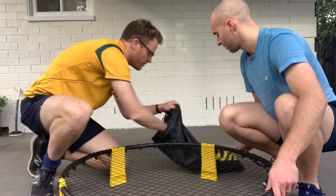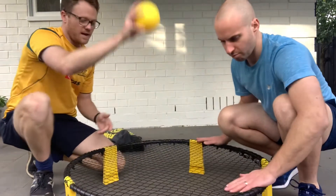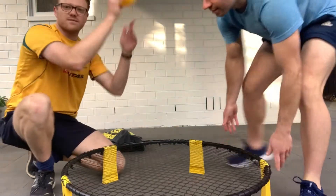We'll need one of the balls. This one's a bit more pumped up, which is brilliant, and it should have a nice bounce to it.